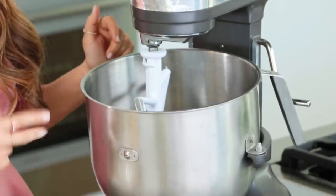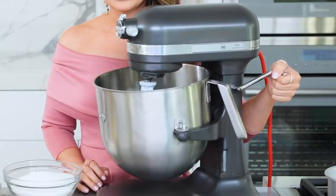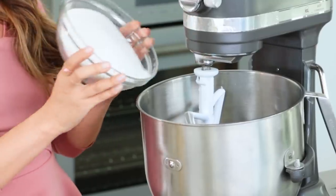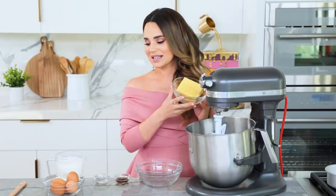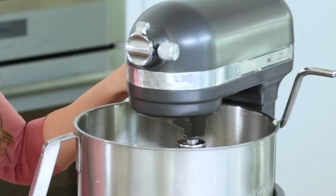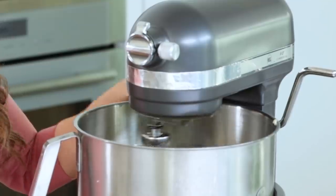Next step is creaming together our butter and sugar. I'm using an electric stand mixer — not just any stand mixer, this is the commercial size. I used the big one today because we were making a double recipe. What you're gonna do is add your sugar and your butter into the mixing bowl. Remember, you want your butter to be at room temperature — you don't want it to be melted. Let's crank it up! We're gonna mix together until it's light and fluffy; this usually takes just a couple minutes.